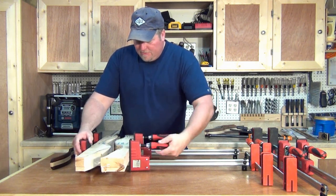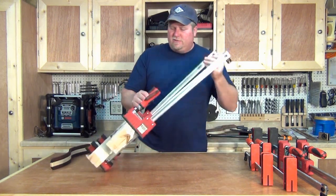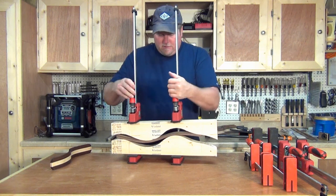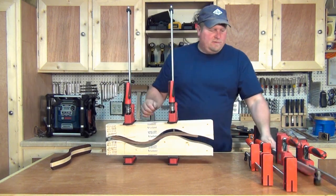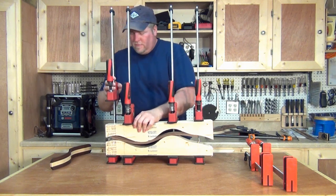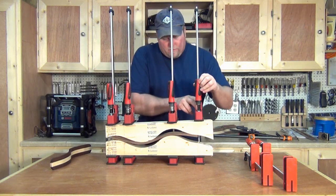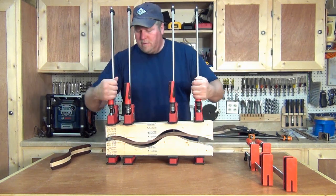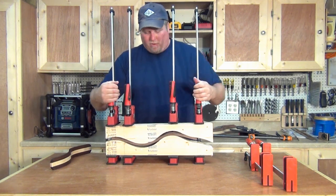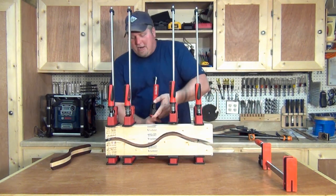Once you get the clamps going, you can start screwing this down, get a little pressure on it, and then it gets easier because you can stand the whole unit up and start squeezing them together. Once I run out of a little bit of thread on this, I pick up another set. These handles on these clamps are a nice soft plastic, extremely easy to work with — the right size for the hand, and you can really put some pressure on it with your wrists.